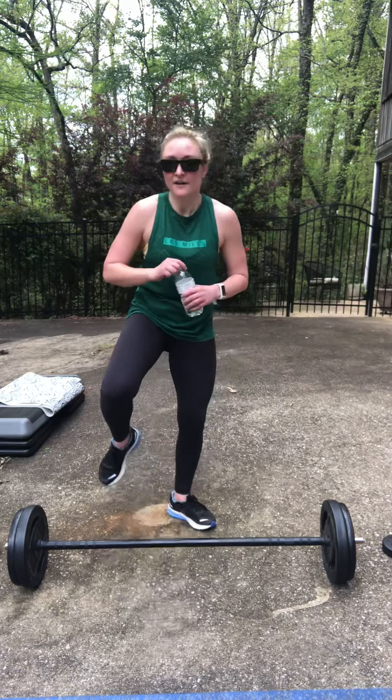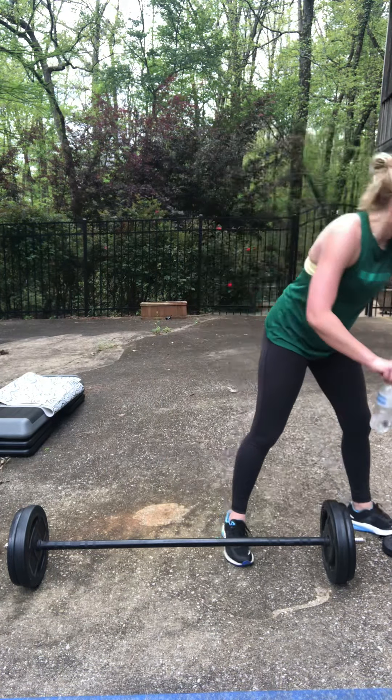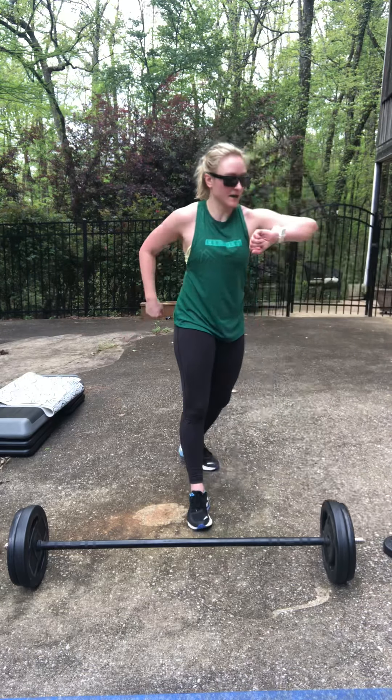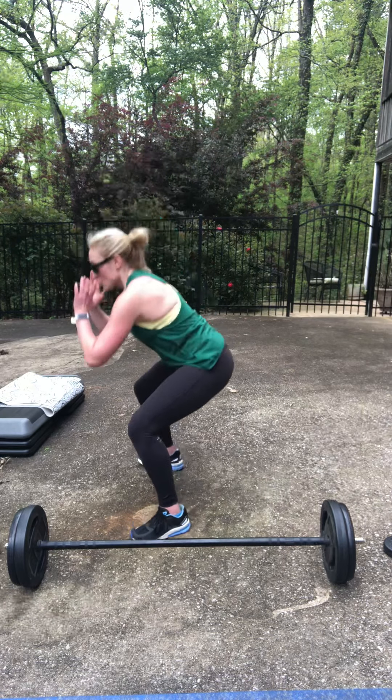Straight into the air squats. Remember, if you need to grab some water, feel free. Not even halfway. If you don't want to jump, just make sure you're getting a full range right here. Ground your heels, drive out of the sides of the foot.